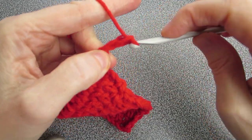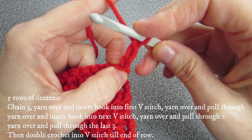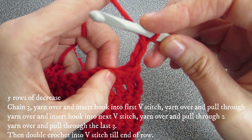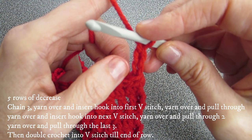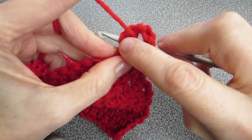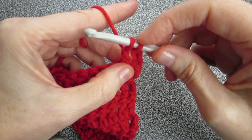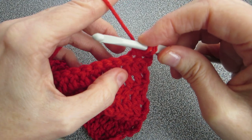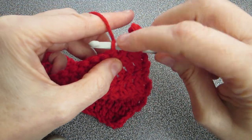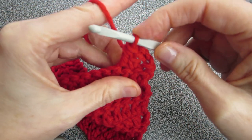Now we're going to be doing our decrease. To do our decrease, chain three just like we've been doing. To add a stitch we'd crochet into the fourth chain from the hook, to go even we'd go here, but to decrease we skip to the one right after. We can't just leave it loose or it leaves a big gap. So: yarn over, go into your first stitch — the fifth stitch from the hook — yarn over, pull through, yarn over, pull through two only, not finishing the stitch. Now yarn over, go into the next V, yarn over, pull through — you should have four on — yarn over, pull through two, and yarn over, pull through three. That's how you do a decrease.